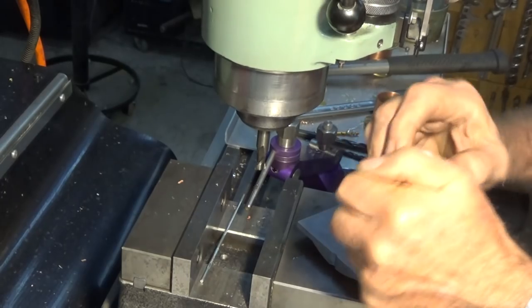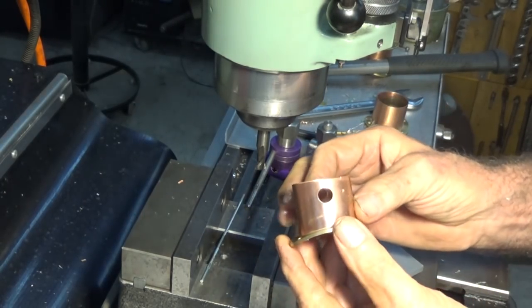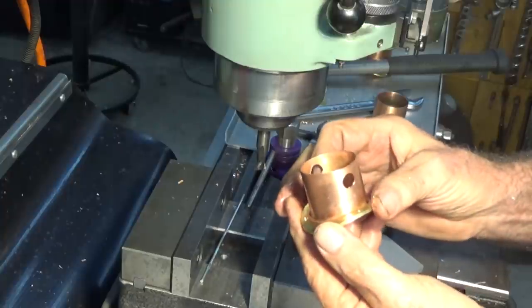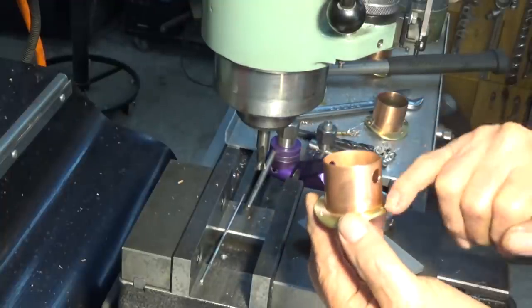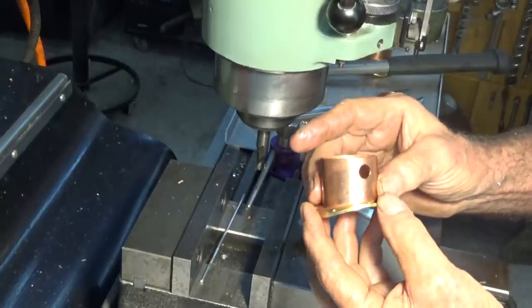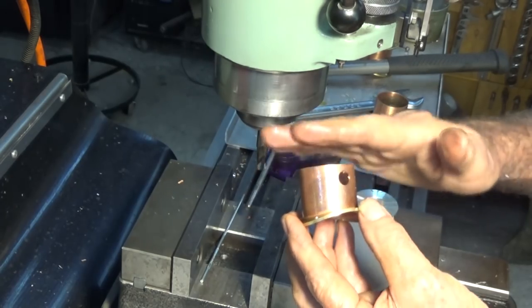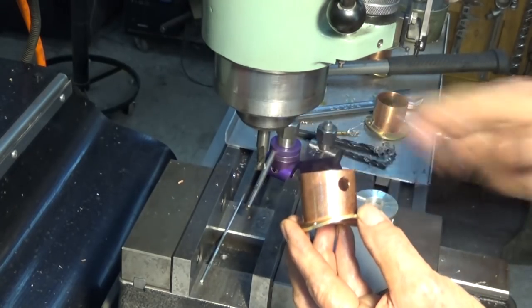Alright, pretty sure we're good there now. There's our through hole, and it lines up exactly with our drill holes in the base and exactly with the curvature of the saddle. Next step is to get the cap on, get the actual flange on top, and then the lid.